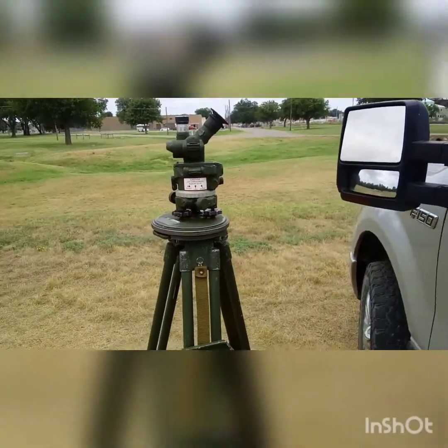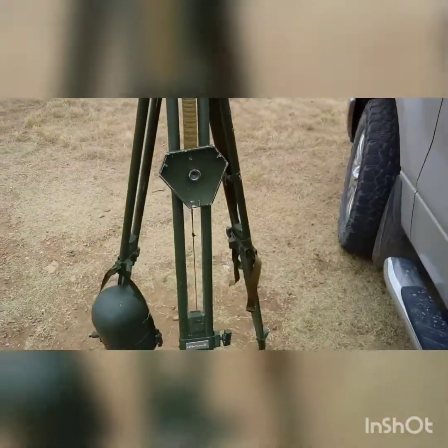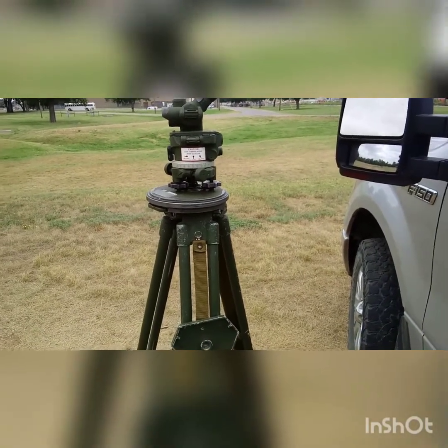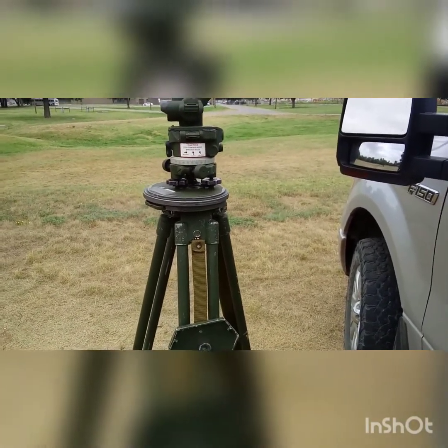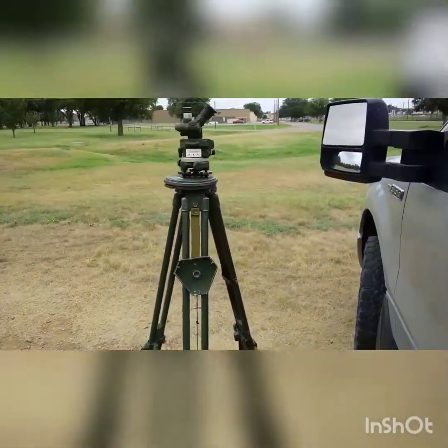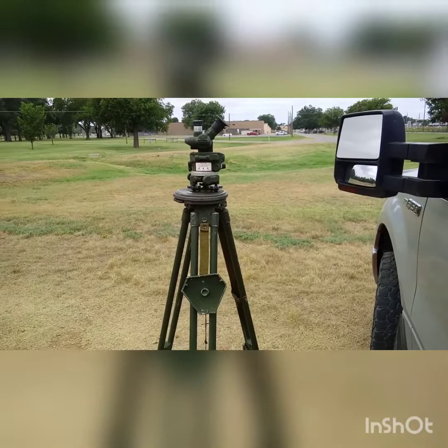At this point the instrument is totally set up — it's plumb, it's fine leveled, and I can proceed with declination, measuring angles, laying a battery, anything like that. If you have any questions, just let me know.